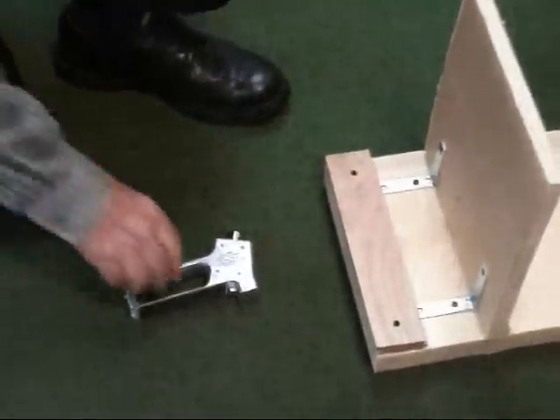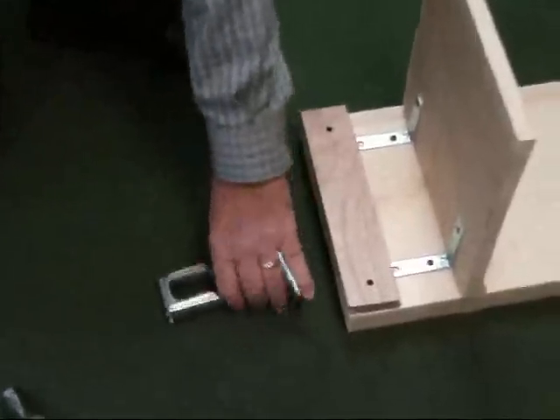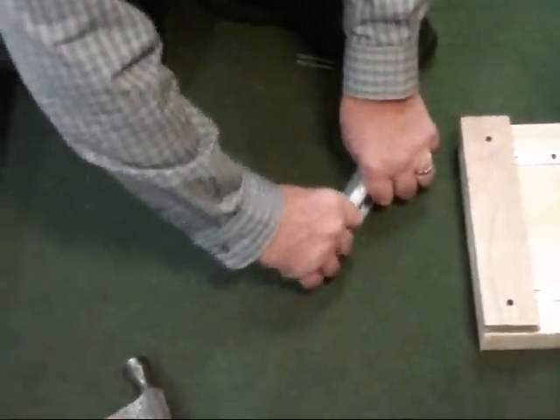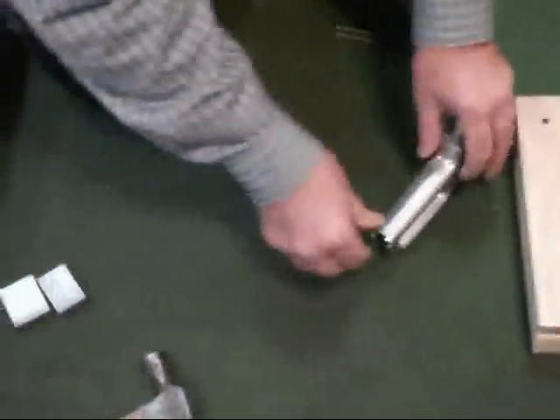This is a single staple that allows you to get within three inches of the wall. To take the staples off the back, there's a little staple remover so you can get your staple.